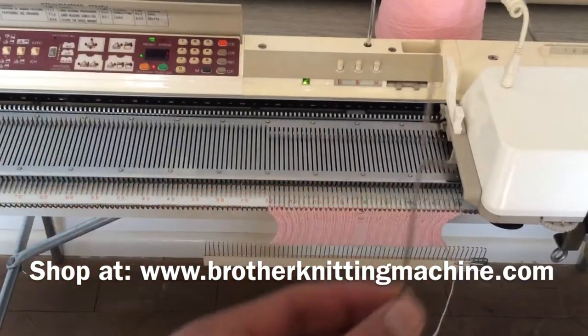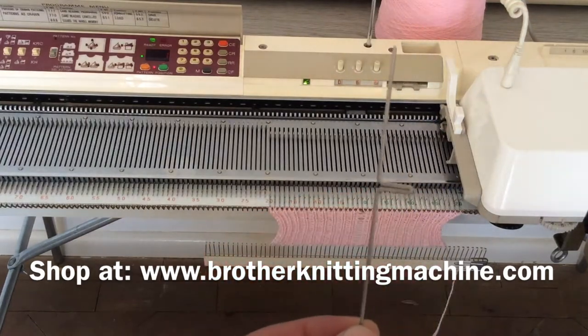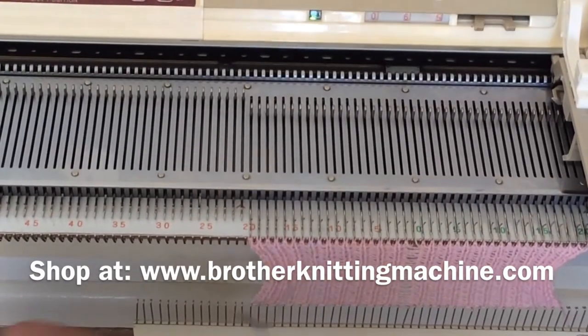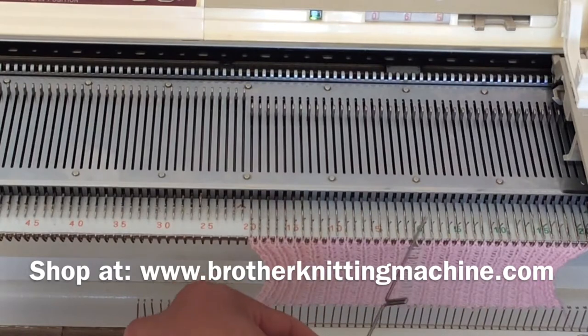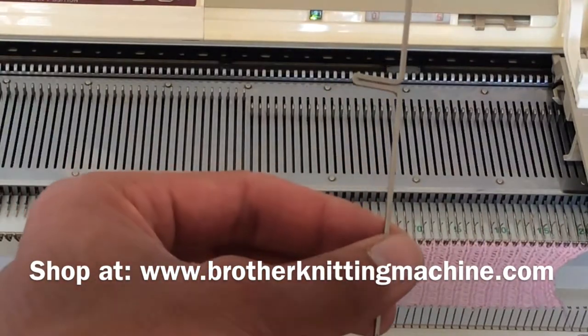Now what I am going to do is change this needle next to zero — the bent needle — with a new needle, to see if that is going to fix our drop stitch problem. Let me just show you again. These are all the drop stitches we have been having from the start.